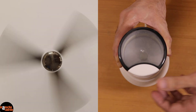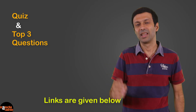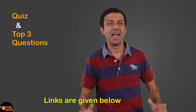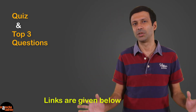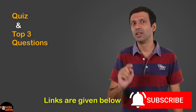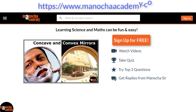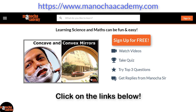I hope the concept of electric motor is crystal clear to you now. Next time you switch on a fan or see a mixer or washing machine rotating, think about the electric motor inside. To revise these concepts, try the quiz and the top three questions for this video — links are below. Like, comment, and share this video, and if you haven't subscribed to my YouTube channel, hit the subscribe button and click the bell icon to get notified about new videos. You can also check my Facebook page and website ManuchaAcademy.com for more videos, quizzes, and questions.